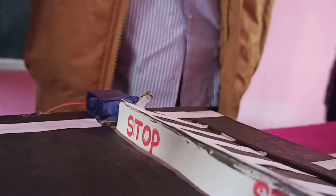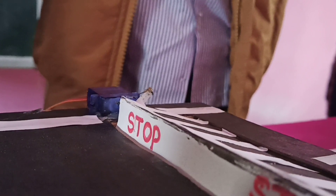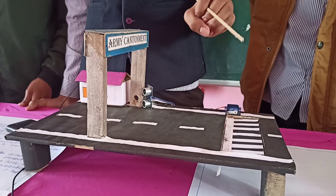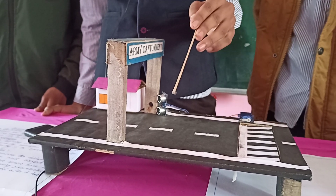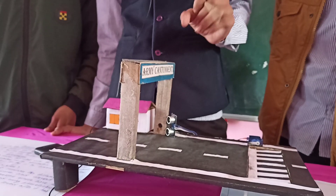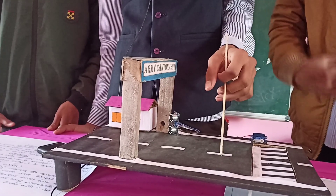Without permission of the security guard or police, the vehicle cannot move through this gate. The advantage of this model is that it helps protect army compartments from terrorist attacks. If any terrorist enters the army's compartment, the sensor detects them, and the security guard cannot give them permission to enter the army's camp.